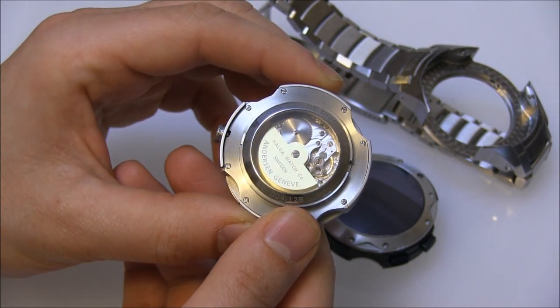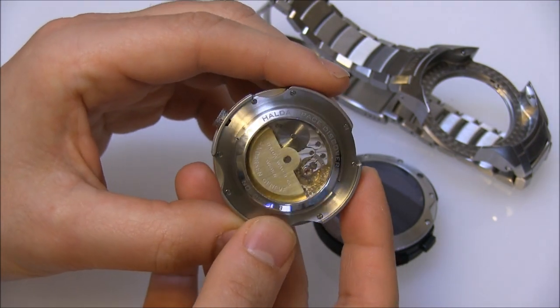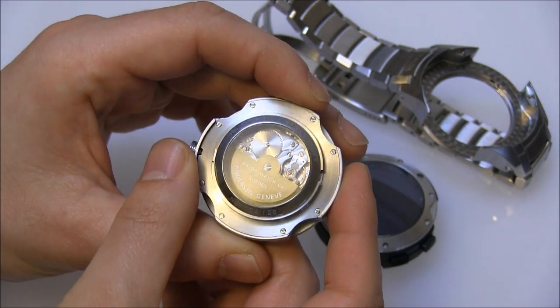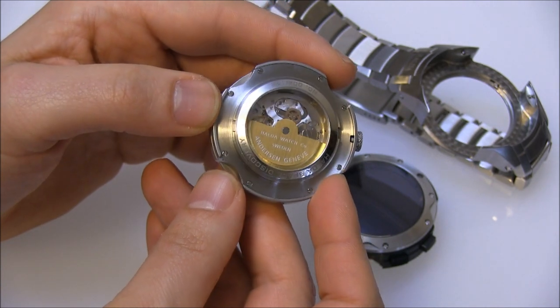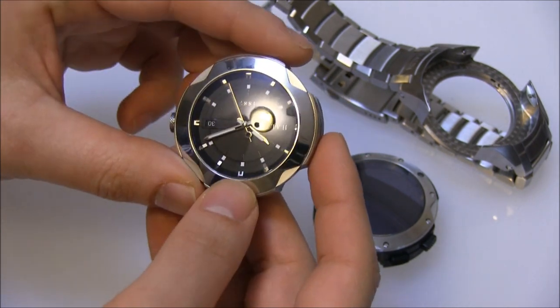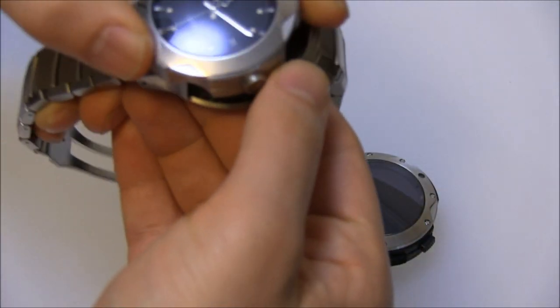So, you have this cool Sven Andersen restored movement used in here — Sven Andersen's work is cool. This is kind of a special, neat touch that really wasn't something people would have expected from a watch like this, but it's an interesting added element. And you can just place this module right in there.